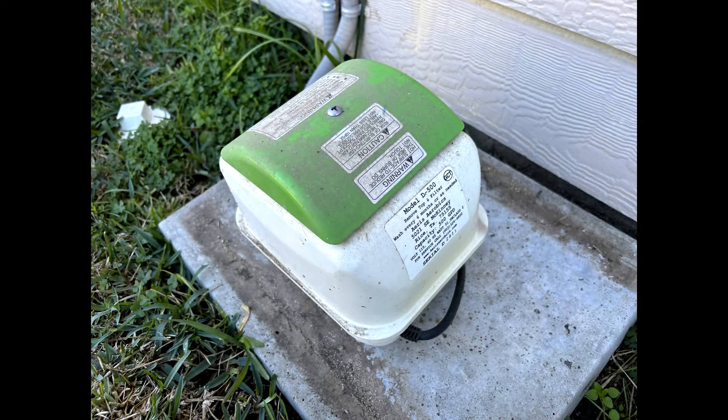Hey everybody, it's Eric with Harris Aerobic here in Granbury, Texas, and today I'm going to walk you through the steps to rebuild an aerobic septic compressor made by Seaco. This is the JDK-40 and it's a very popular air pump for the Harris Aerobic systems here in Texas. This video is intended as instruction and guidance for licensed aerobic septic maintenance technicians only.